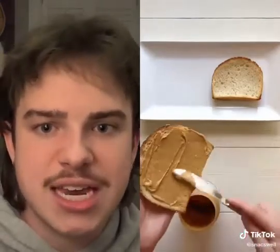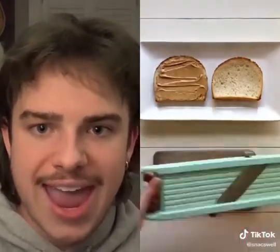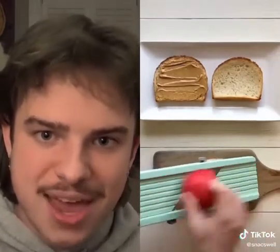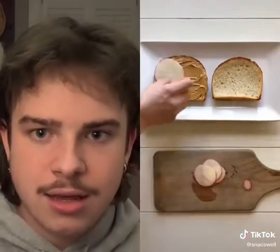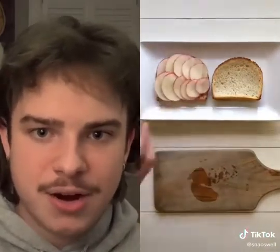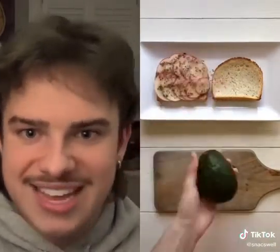Another toast two ways. I start by adding creamy peanut butter and thinly slicing an apple using a mandolin. I layer the apple on top of the peanut butter and dash ground cinnamon to finish the sweet toast.